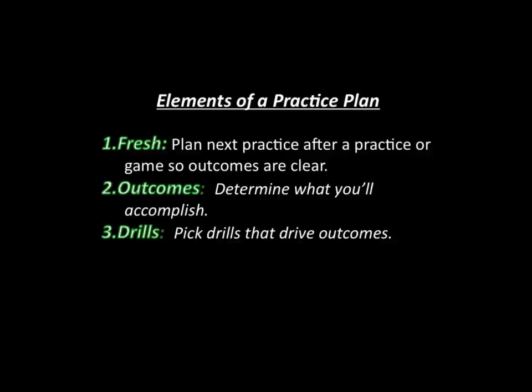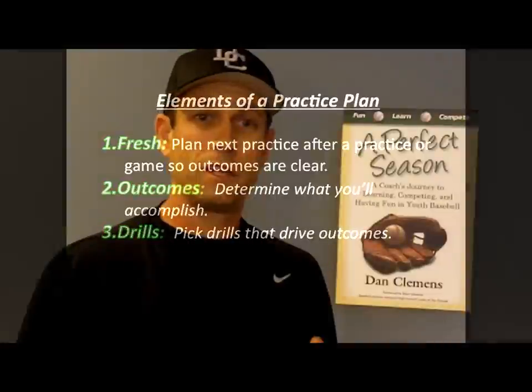I would also include rough time frames in each of my practice plans so I know that hitting is going to be this many minutes, fielding is going to be this many minutes. Break it down that way. You don't always have to stick to it down to the minute with your stopwatch, but that gives you a rough idea of how that practice is going to go and the relative weight you're placing on each of those things you need to accomplish.